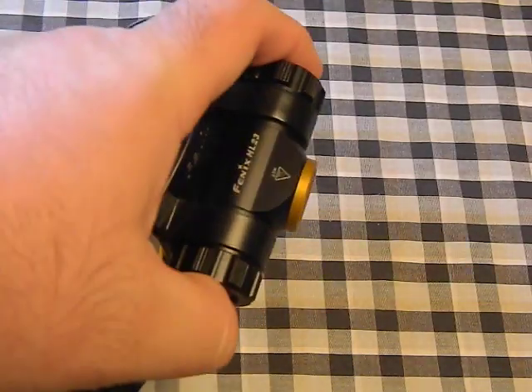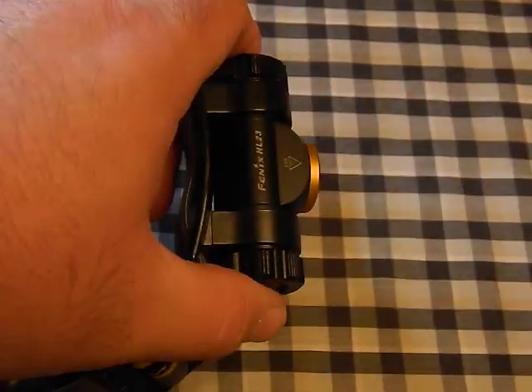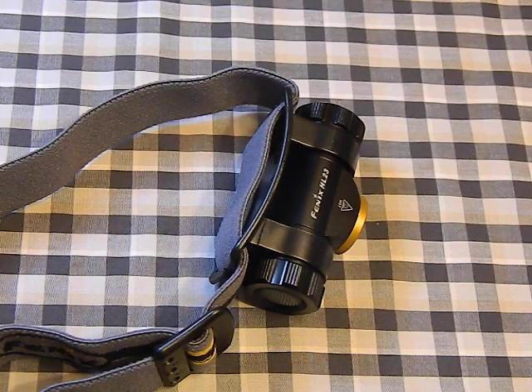The HL23 operates differently — you have to push and hold the button for a long press to turn it on, then you cycle through three modes: low at 3 lumens, medium at 50 lumens, and high at 150 lumens. Right away it's outclassed — it's 100 lumens behind the Thrunite, and there's no turbo mode, no ability to reach 500 lumens. It also can't use a 14500 battery at all. There's no strobe, no firefly mode — just those three settings. A long click turns it off.